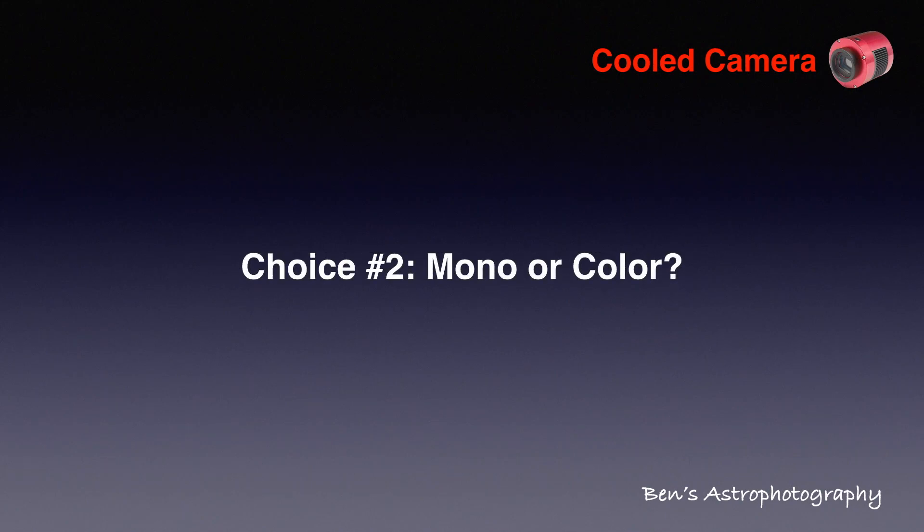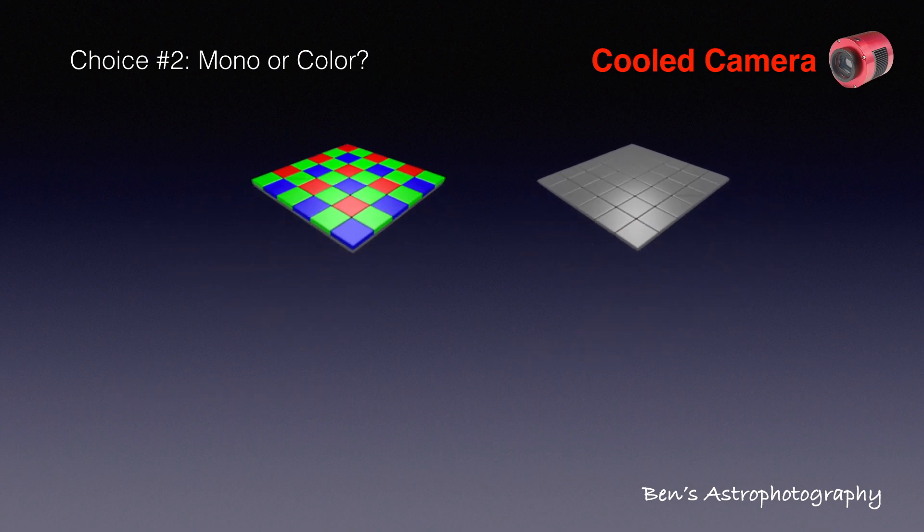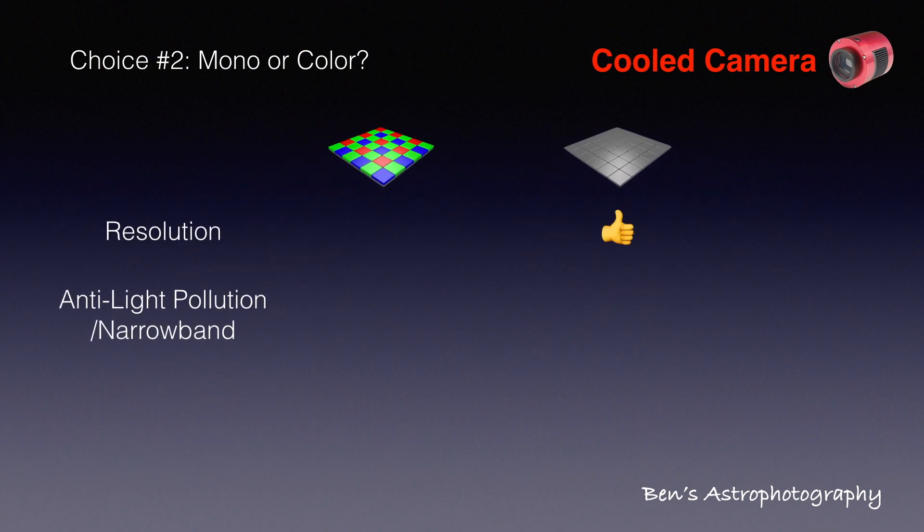As for choice number 2 — between monochrome and color cameras — it's tougher. For each pixel of a color camera, it has a filter on it: either R, G, or B. Every four neighboring pixels form a group and go through a process called Debayer to output a uniform color and brightness signal. For a monochrome camera, every single pixel delivers its own brightness signal, but of course there's no color. So the resolution of a monochrome camera is better than a color one. Also, if you want to do backyard astrophotography in a light-polluted area, a monochrome camera with narrowband filters will be an ideal solution.